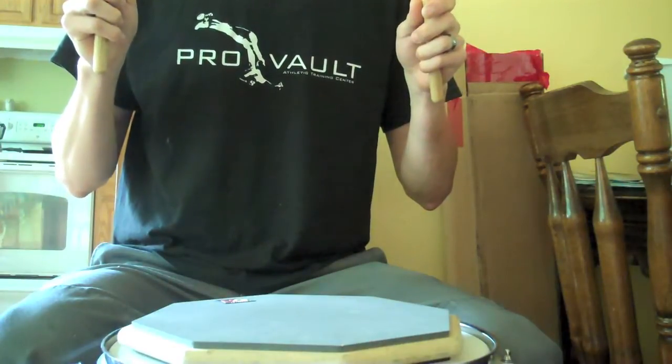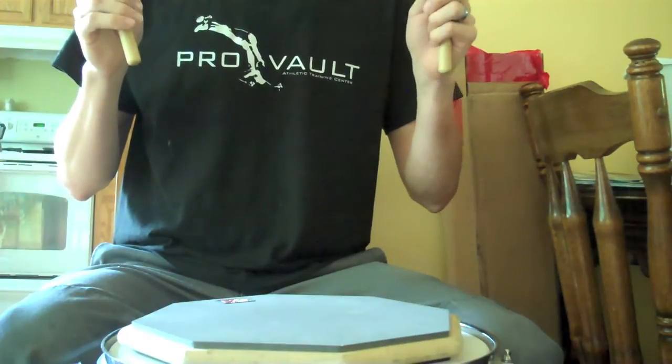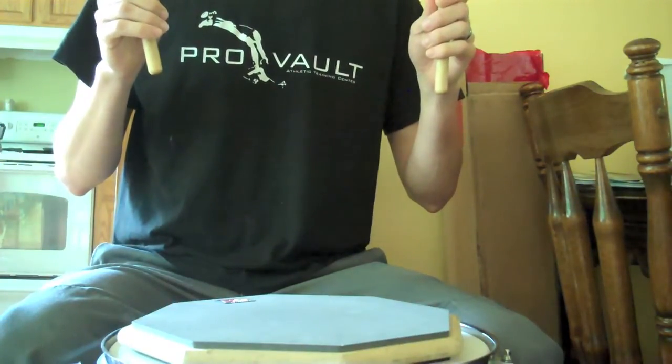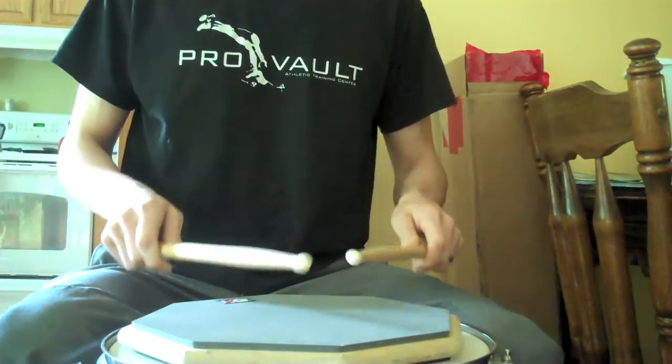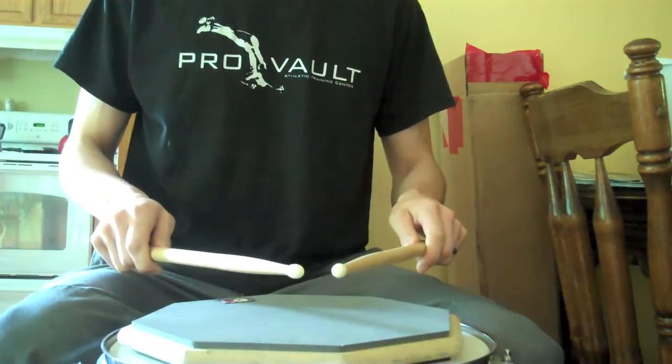Then you have the regular or full stroke, where you start high and end high. Then you have the tap, the opposite of that — start low, end low.